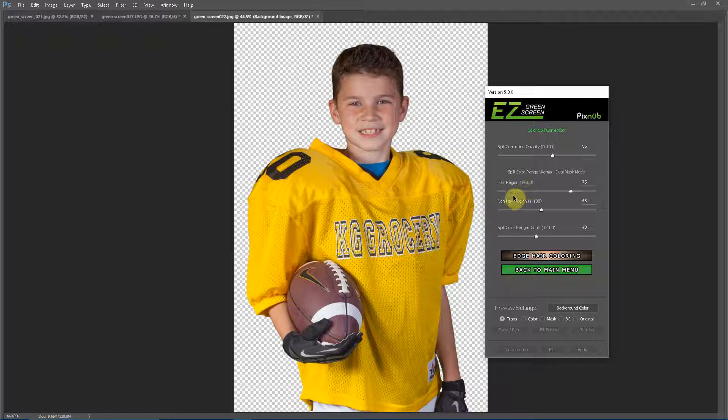With dual mask you now have independent control of the Spill Color Range Warms for both the hair region and the non-hair region. Before extraction I just did a loose lasso around the hair, so now the hair region is using a Spill Color Range Warms value of 75. The rest of the image is using a value of 45. By doing this you get optimal spill correction for the entire image and almost never need to make any adjustments.